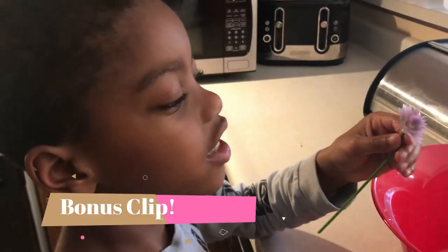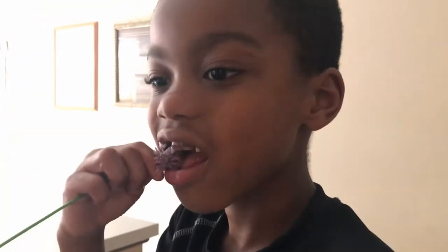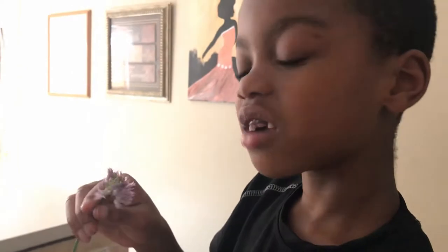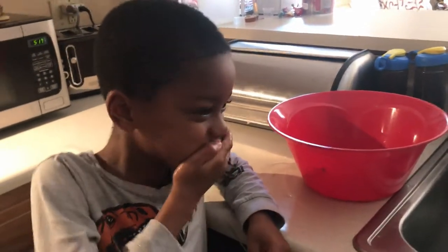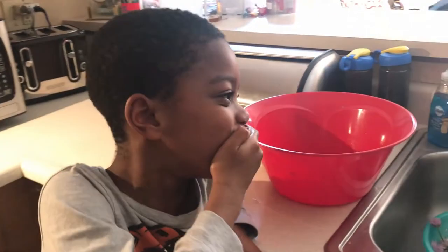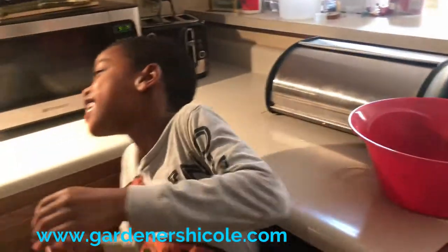What are you doing? Eating the whole flower of the chive? Yeah. You can really eat it. What do you think? It's good. What do you think, James? You have a different thought? It's hot.